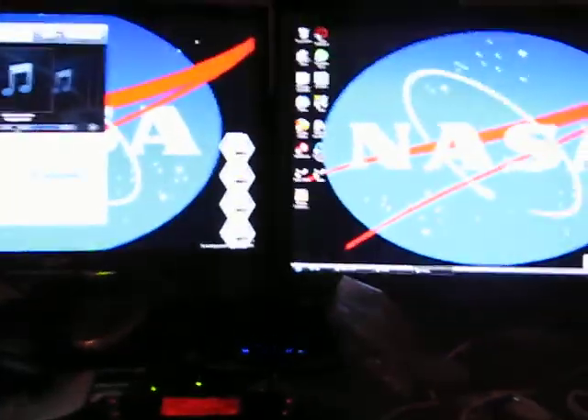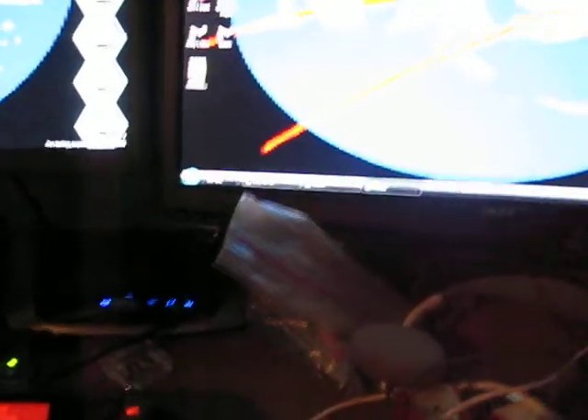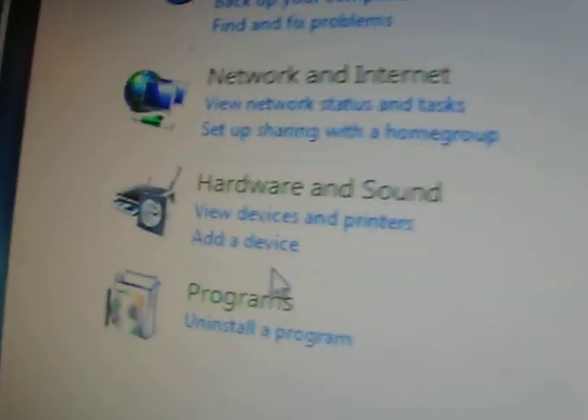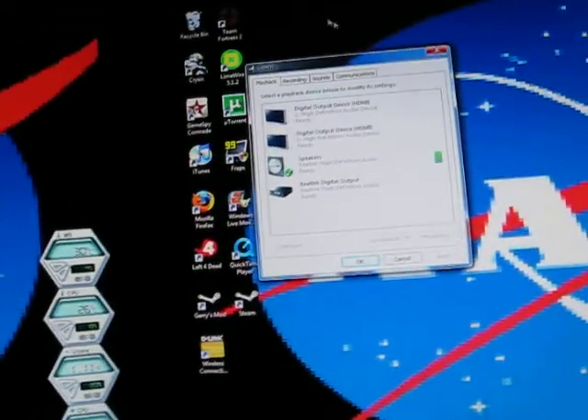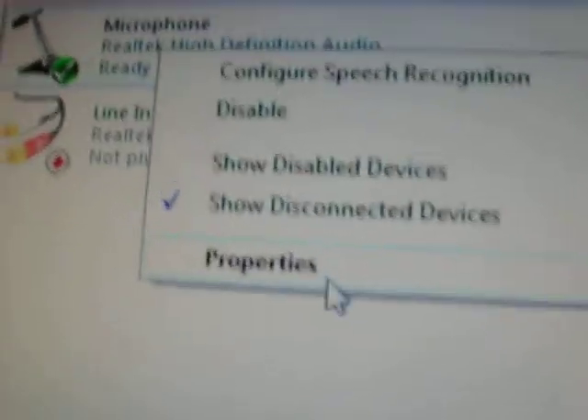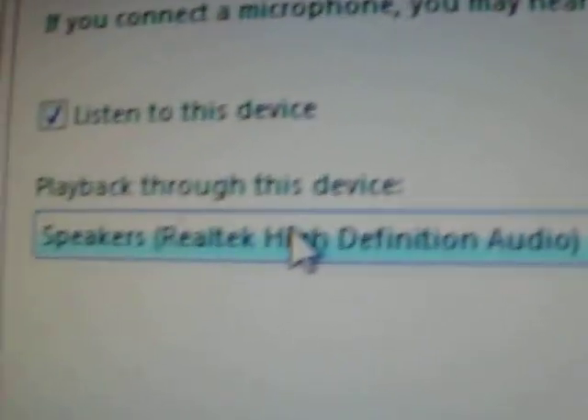Now you're not done yet — it's not gonna do anything until you go into Windows. This works on Windows 7 and Vista for sure, and I'm sure it works on XP too. I'm running Windows 7 right now. Go to Control Panel, then Hardware and Sound, click on Sound, then go to the Recording tab and right-click on your microphone, go Properties, then go to the Listen tab, and check 'Listen to this device'. Then set Playback through this device to your speakers. Click Apply, then OK, then OK, and close that.